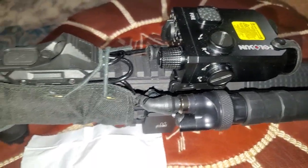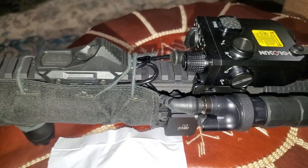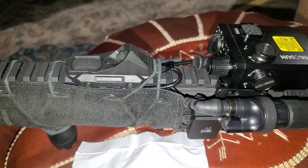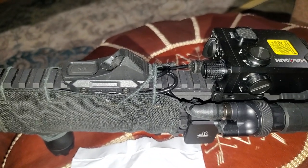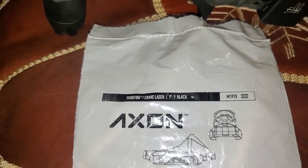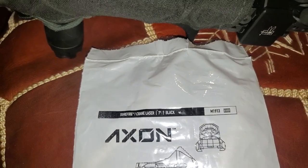I obviously didn't need all of that because I really only need about 3 inches — but hey, 7 inches, I don't think anyone ever complained about having 7 inches. If you look right here, it uses the Surefire and the Crane laser plugs.